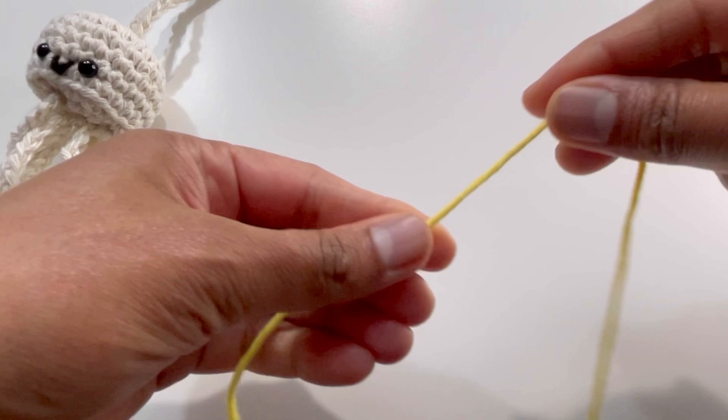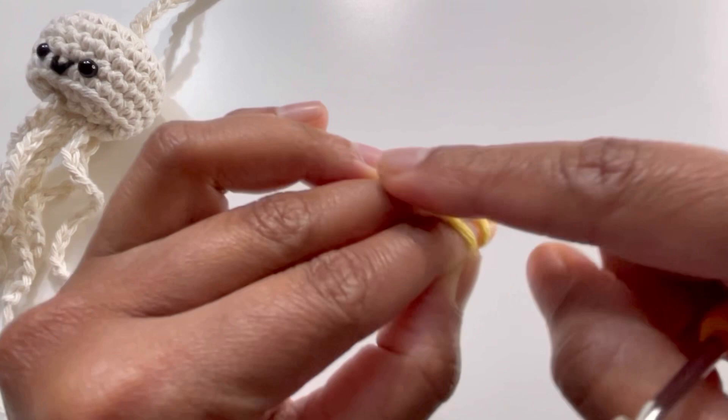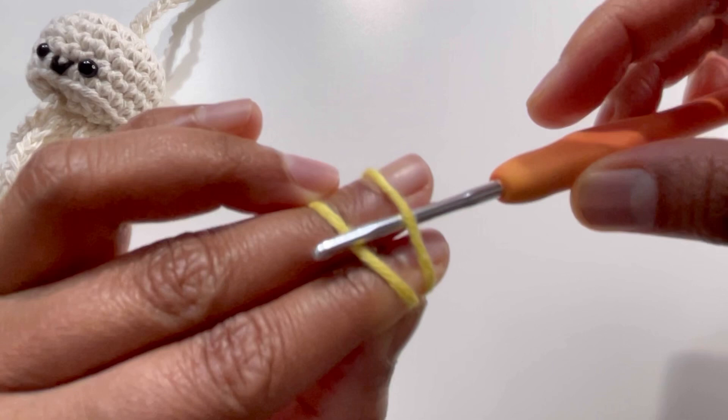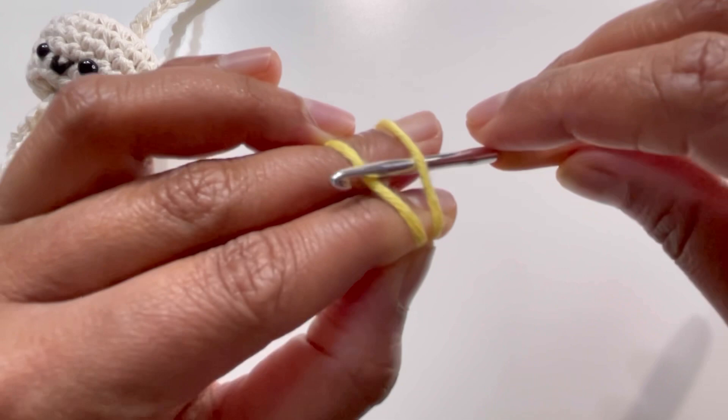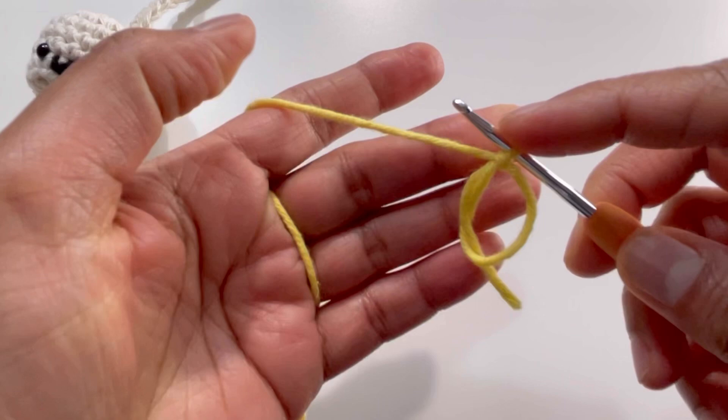Let's begin. To start, we're going to make a magic circle. Have your yarn around your fingers and make an X shape. Put the second string of yarn at the back, have your hook and insert it so your hook is below your first string of yarn and above your second string. Grab your yarn, turn your hook, and that's your magic circle.